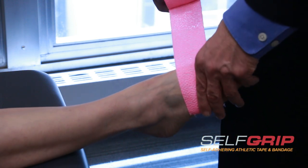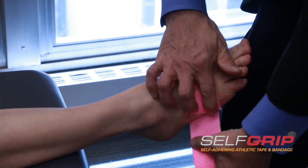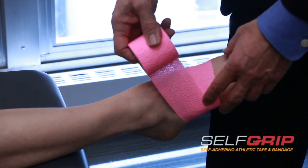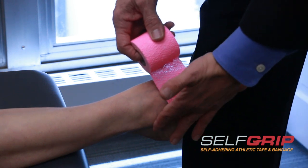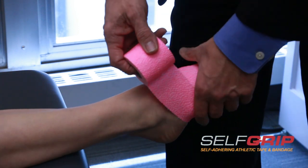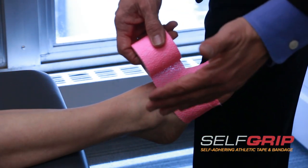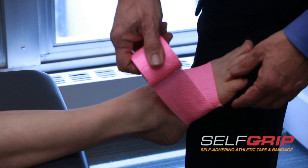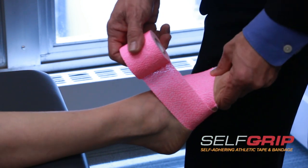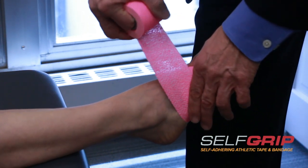We're going to start by running underneath the foot and pulling it up in this direction. The reason we pull it up in this direction is because the large majority of ankle sprains involve rolling the ankle this direction. When you tape, you are trying to limit movement in the injury direction, so we're using tape in this direction — pulling up — which pulls the ankle against that mechanism, thereby helping support the injury.